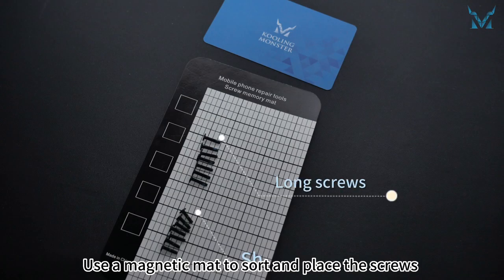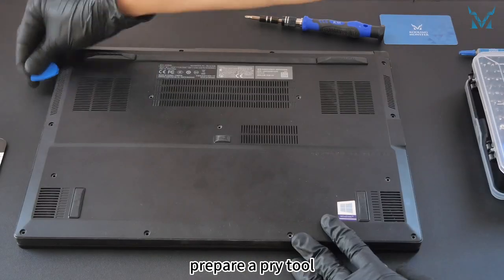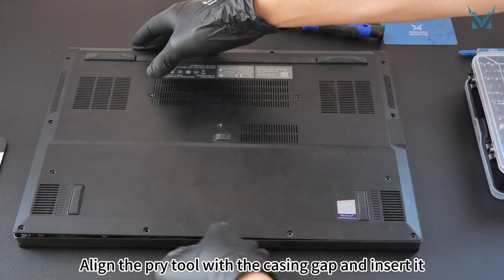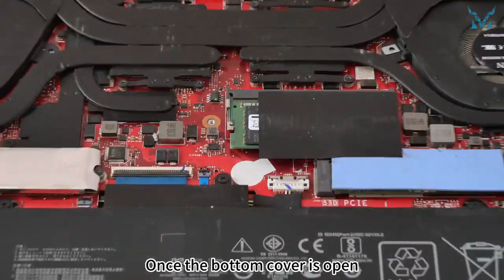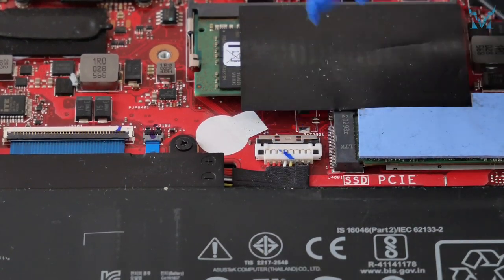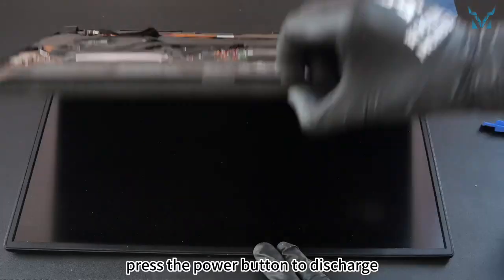Use a magnetic mat to sort and place the screws to avoid confusion or losing them. When opening the laptop casing, prepare a pry tool. Lay the computer flat, start from the top left corner. Align the pry tool with the casing gap and insert it, then move along the bottom and slide to open, and gently use your hand to remove the bottom cover. Once the bottom cover is open, prepare a spudger to unplug the laptop power cable. First, push up the top metal cover, then gently lift the connector up. After unplugging the power, press the power button to discharge.